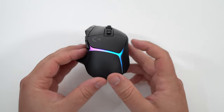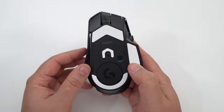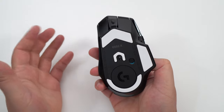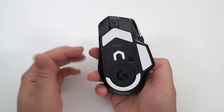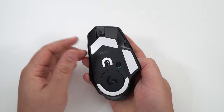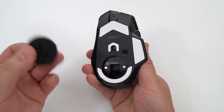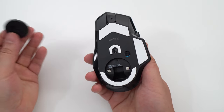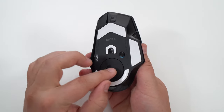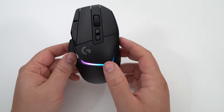I also really like the style and the RGB lighting. Under the mouse you have PTFE feet that are pretty large. Bigger mice sometimes don't glide well, but that's not the case here — even at 106 grams, the large feet glide very well on my Linus Tech mat. There's also a magnetic cover you can remove to store the USB dongle inside, which is great for LAN parties. The magnet is strong, so no random rattle when you move it.